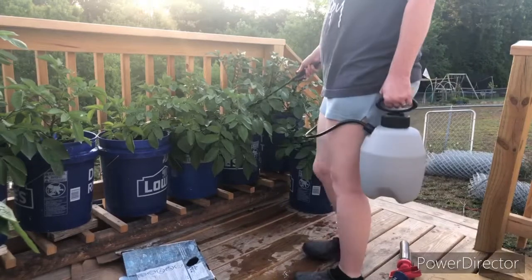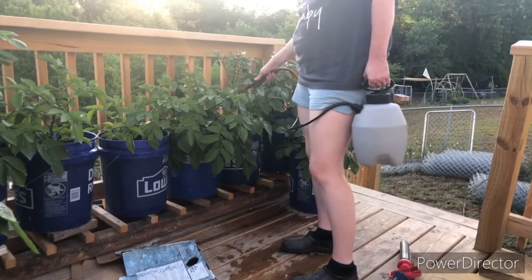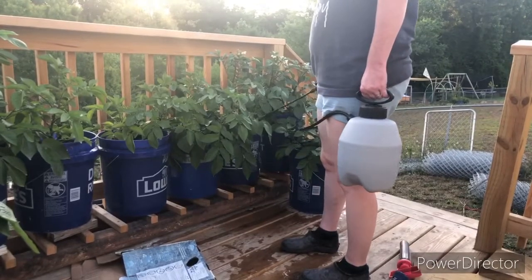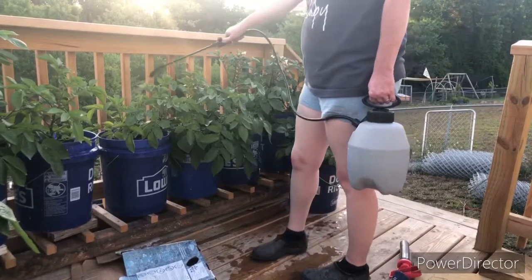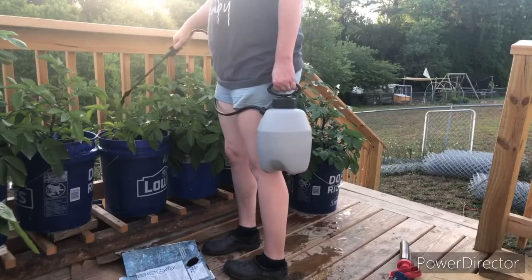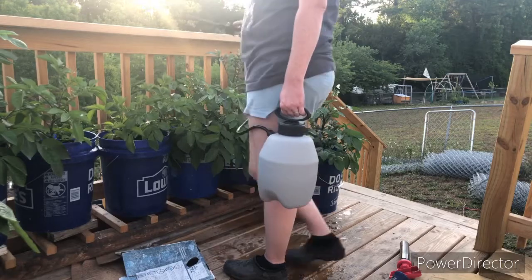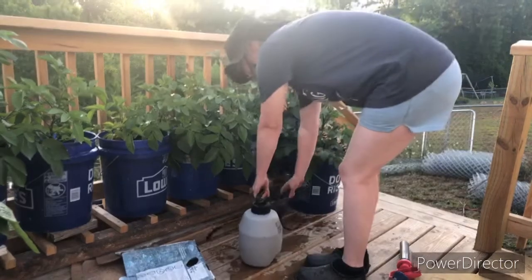If you only have a small spot you can use a hand sprayer — that's what I did to test — but you're getting a much smaller dose. I'm literally gonna go through my whole garden and do this to every plant. I have a big garden so I won't send you guys down that rabbit hole.